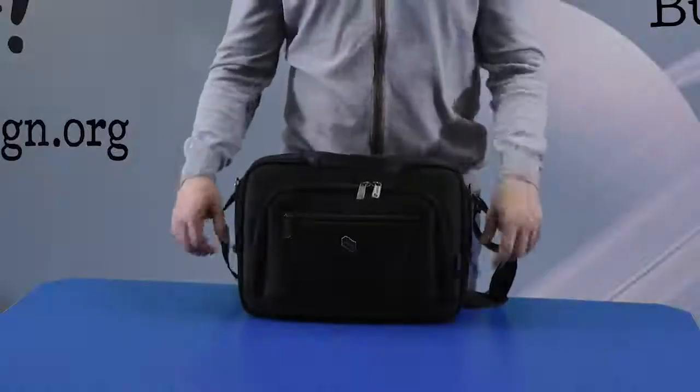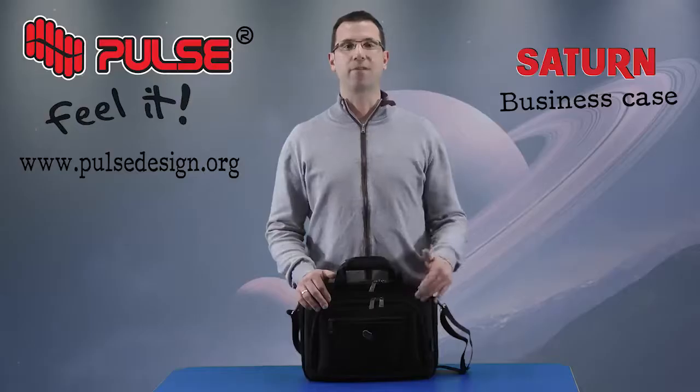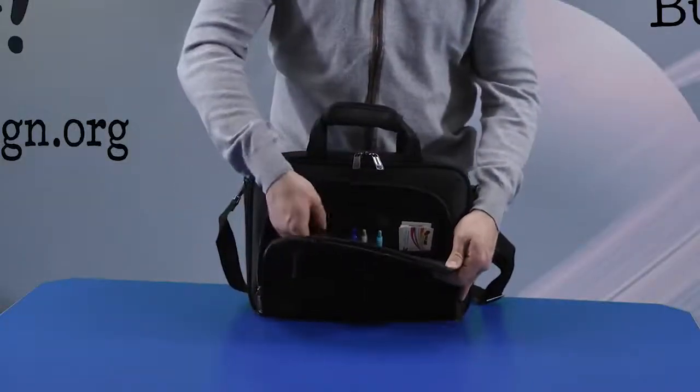The first compartment has a 14 inch foam laptop compartment and a pocket for cables. At the front we have a compartment with an organizer in which you can put your phone, pens, keys, and all sorts of accessories.